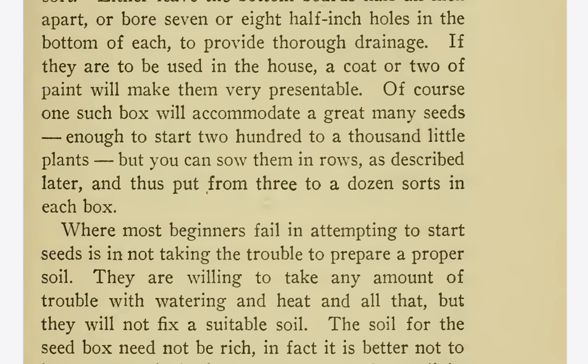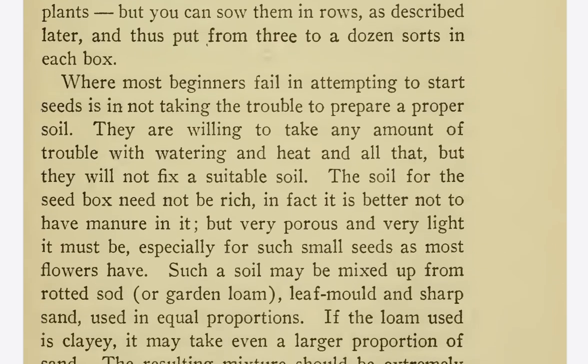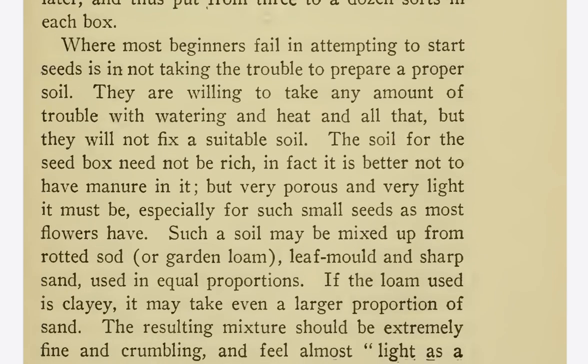One such box will accommodate a great many seeds — enough to start 200 to 1,000 little plants. But you can sow them in rows, as described later, and thus put from three to a dozen sorts in each box.